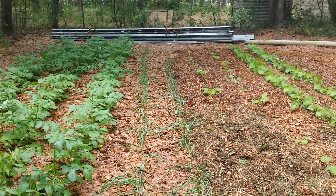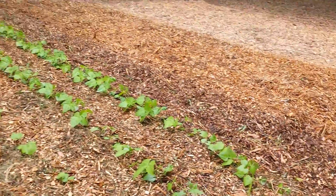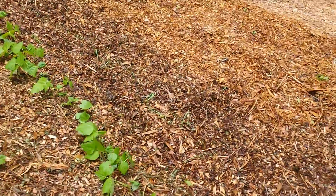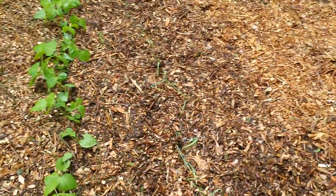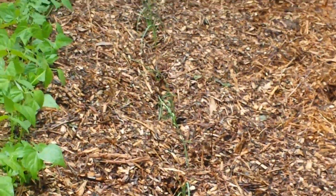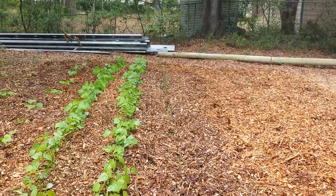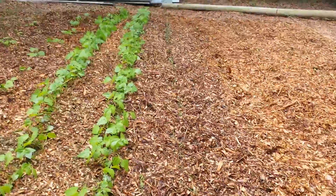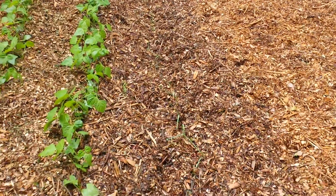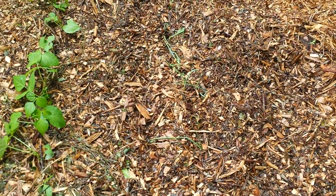I just watered the snot out of this thing so it may look a little wilty. What I found interesting — look at my garlic. It don't look so healthy. Real weak, real small, and what happened was yesterday I finally added mulch to this. This is the only thing that I hadn't put mulch on yet.